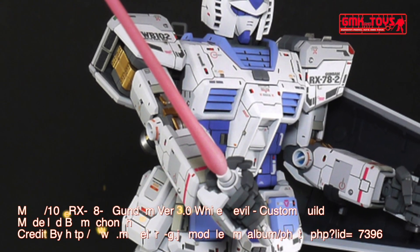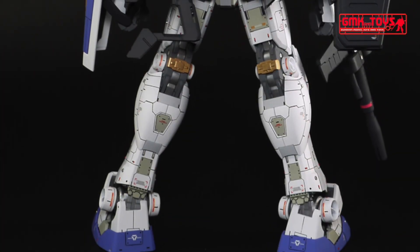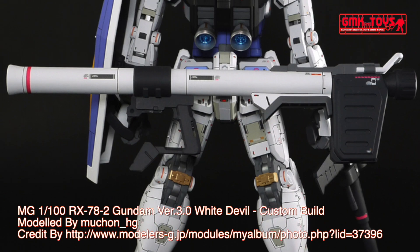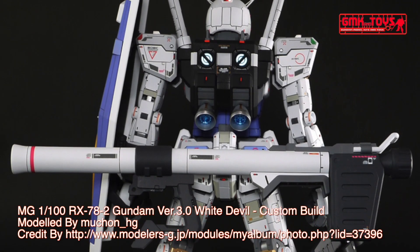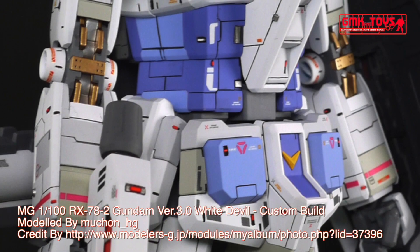The RX-78-2 Gundam, also known as the Gundam or White Mobile Suit, is the titular Mobile Suit of Mobile Suit Gundam A9. Part of the RX-78 Gundam series, it was built in secret on Side 7. The Gundam would turn the tide of war in favor of the Earth Federation during the One Year War against the Principality of Xeon. The unit was primarily piloted by the series' main protagonist, Amuro Ray.